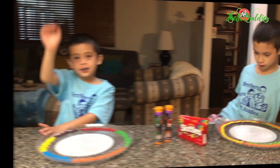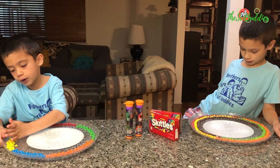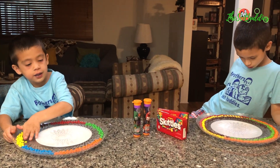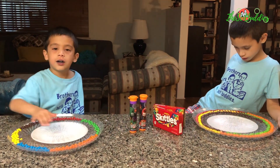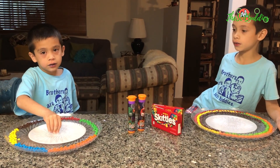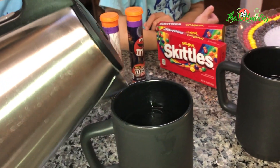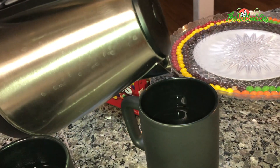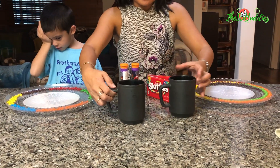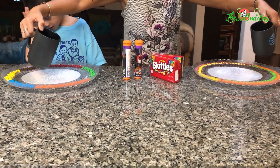Hurry up, Daniel! We're going to put hot water onto this, and all the colors — when it comes to the middle — do you think so? Alright, so let's see. I'm going to try and do it at the same time. Ready?